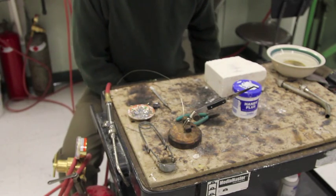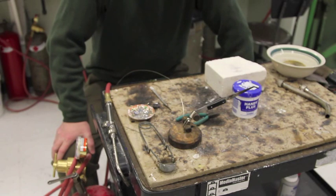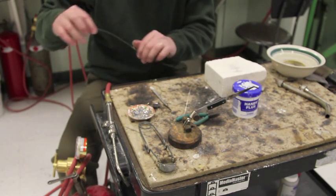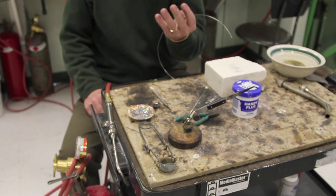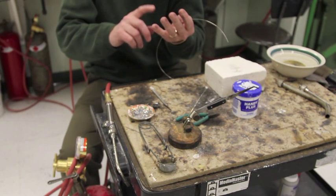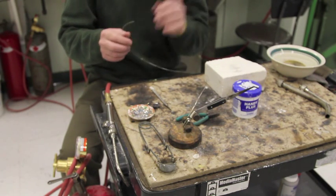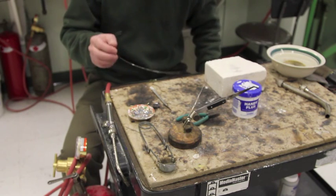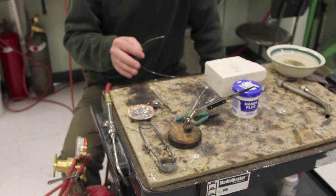Think of soldering as gluing with another metal that melts at a lower temperature — in this case, silver solder. Silver solder comes in four different melting degrees, and we refer to them as hard, medium, easy, and extra easy. They're set up that way so that when you solder each additional seam or joint, it doesn't melt the previous seam.